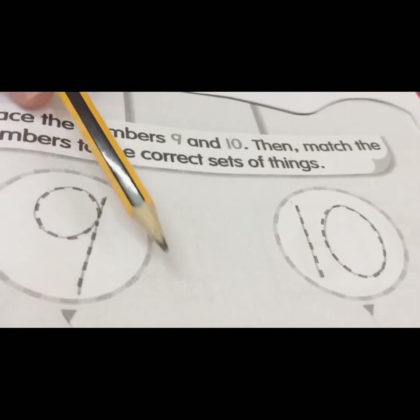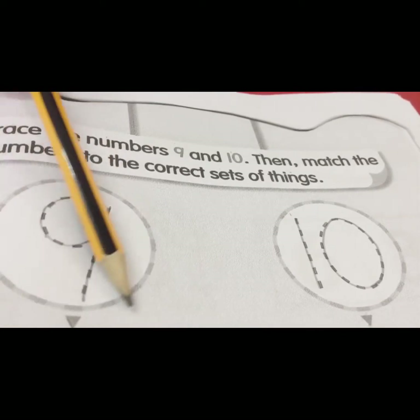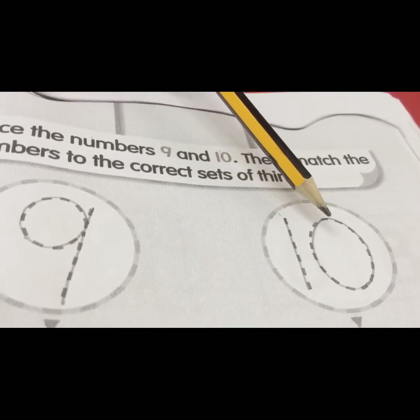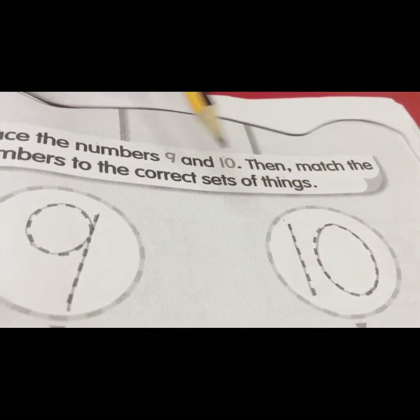What number is this, children? This is number nine. How about this number — what number is this? Yes, this is number ten. Get ready your ruler, children.